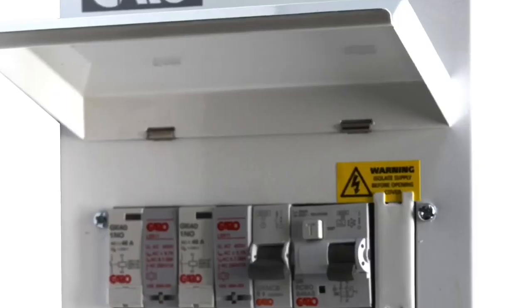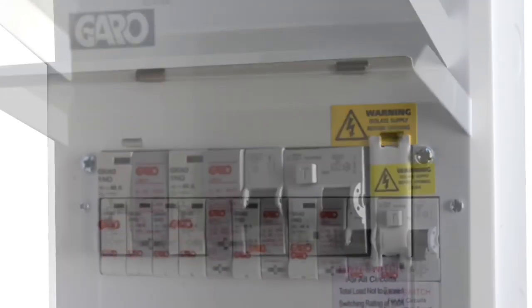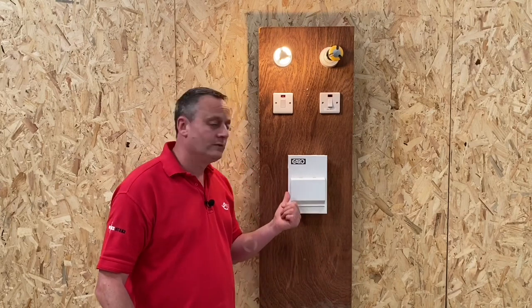You can already see the problem — if you're in the main bathroom and somebody nips into the ensuite, it's going to turn your shower off. Garo have thought about this: they make a non-priority board in two and three-way versions, so if you're the early bird up first in the morning you'll be able to complete your shower. They also make one with a timed facility, so you can limit the amount of time the shower is on — if you've got teenage kids, you know what I'm talking about.